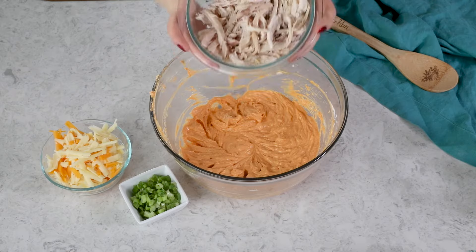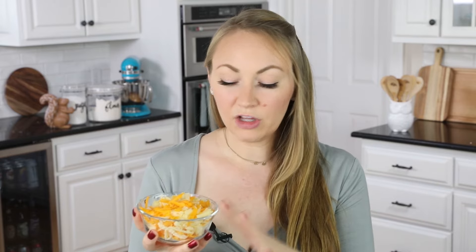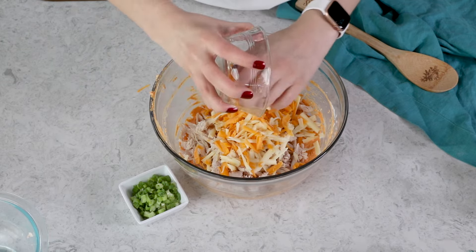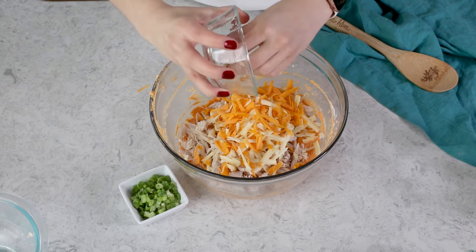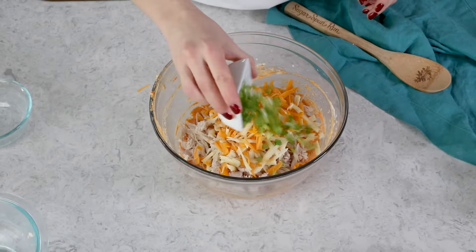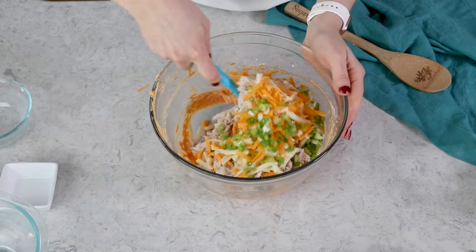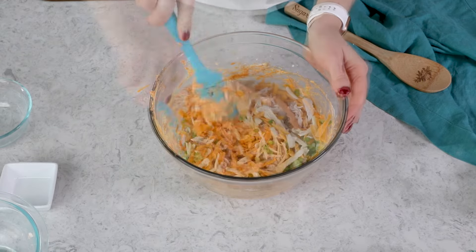Next, you're going to need 2 cups of shredded chicken. Personally, I like to just buy a rotisserie chicken and pick the chicken off of that — super easy. I also love to add some cheese into the dip: 1 cup, and I like to use sharp cheddar. This is a blend of sharp yellow and sharp white, and I grated it myself because it's going to melt a lot better than pre-shredded bagged cheese. We'll also add some thinly sliced green onions — 2 green onions, not 2 regular yellow onions. Then use a spatula to stir everything together until the mixture is nice and smooth and completely combined.